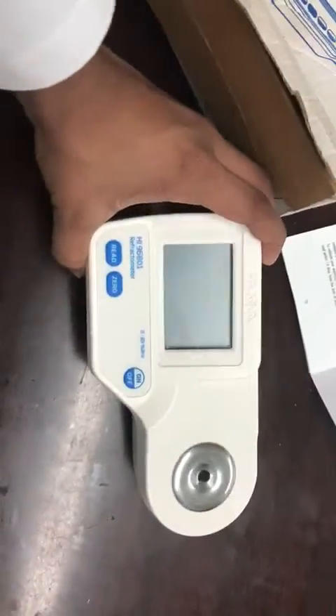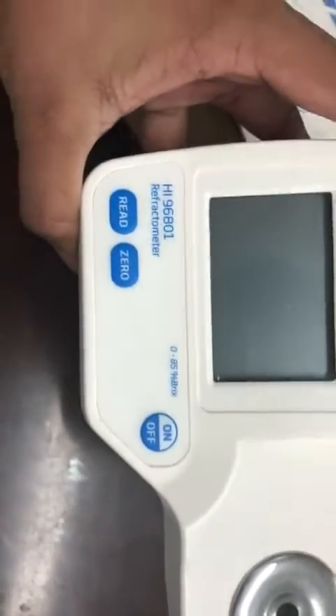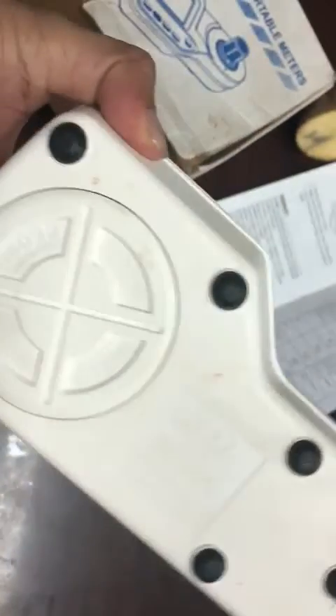Hello everyone. Here we introduce an efficient and simple way of sucrose determination using a refractometer. Here is a demo for you.